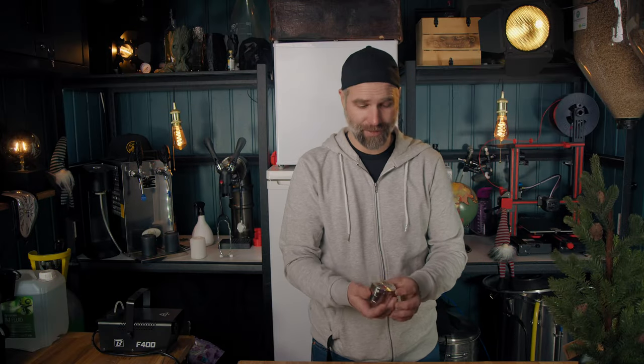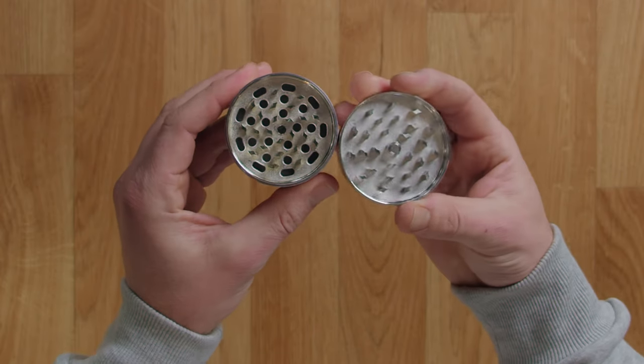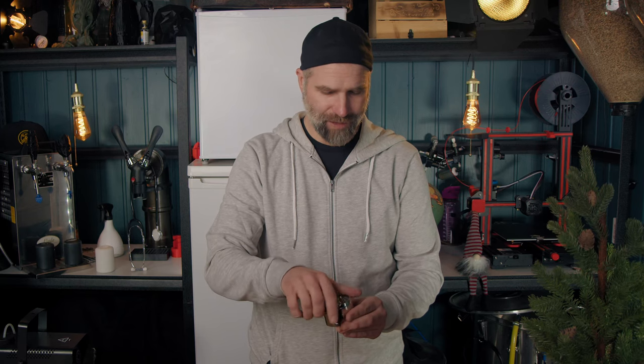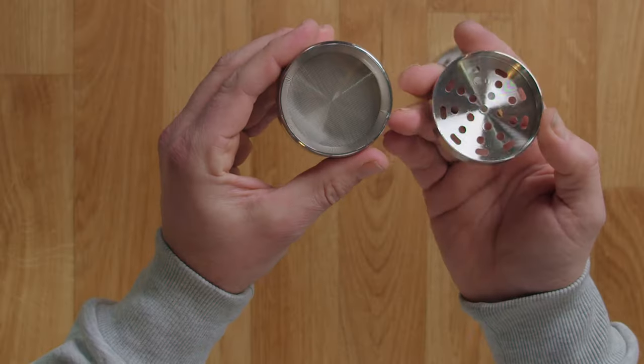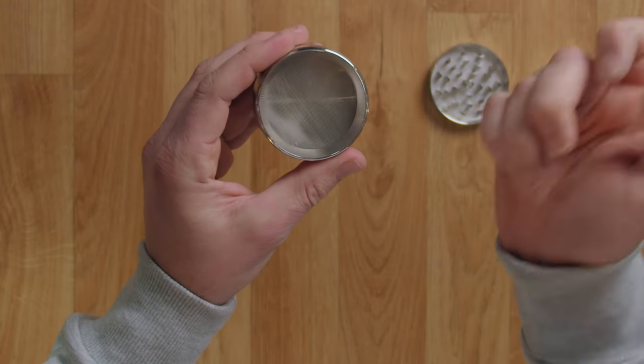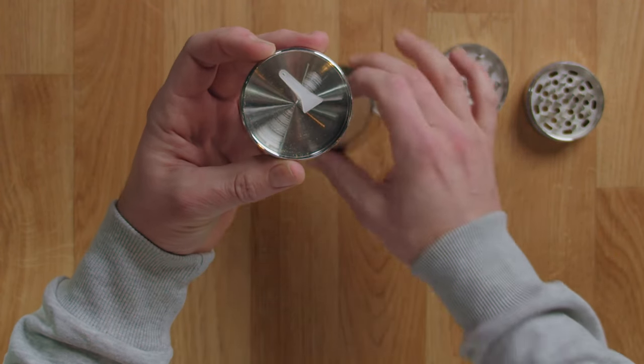First off, it looks really cool. We have a grinder on top, and under that a first compartment with a fine mesh bottom filter, and below that a little spatula — just what we needed. So we need some hops.